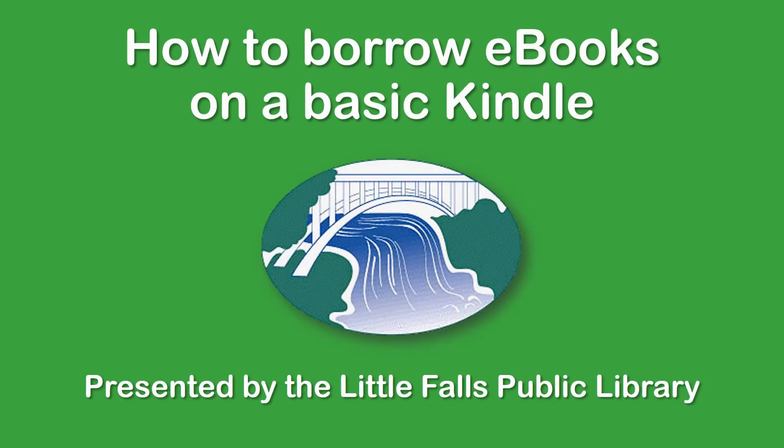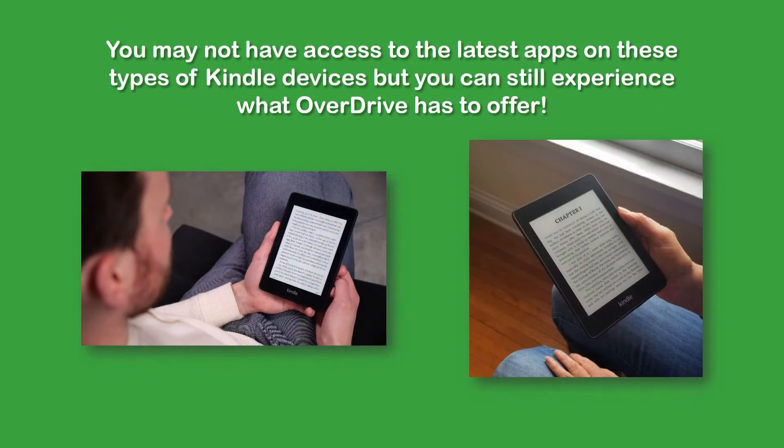Hi, I'm Joe from Little Falls Public Library, and today I'll be walking you through how to borrow ebooks on a basic Kindle device. This tutorial is meant to assist those with older Kindle devices, such as the Paperwhite. You may not be able to access the latest apps on these devices as you would on a Kindle Fire, but you can still experience a lot of what Overdrive has to offer.